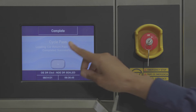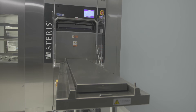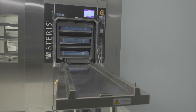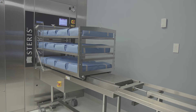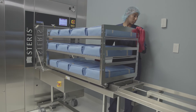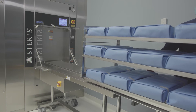When a cycle is complete, the sterilizer automatically detects if a sterilized load is on the unload table. If the unload table is empty, the unload side chamber door opens and the system automatically unloads the newly processed instruments from the sterilizer. Sterilized loads should be removed from the table to a cooling area away from air conditioning ducts. This allows the next loading car to be unloaded promptly upon cycle completion.